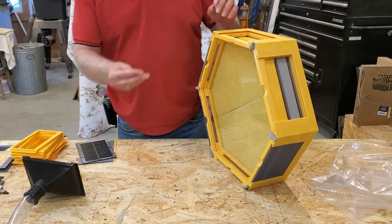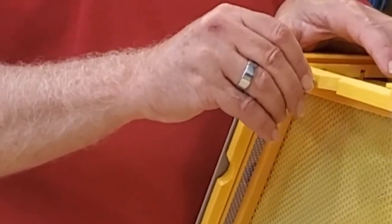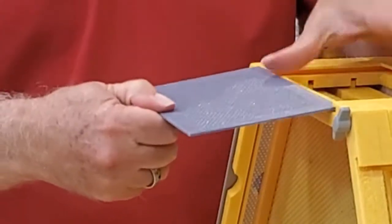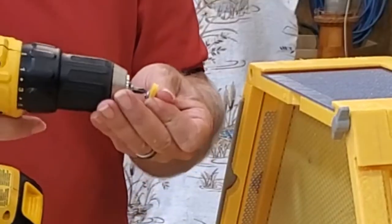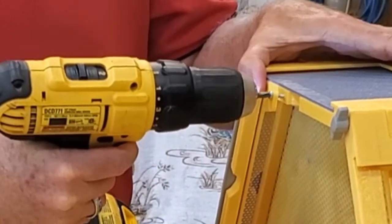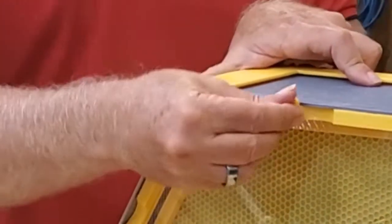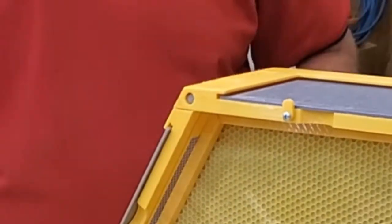I also have these little pieces here — little tabs that screw in to hold whatever you put in place so it doesn't move around, shift, or come out. These are just little 3D printed tabs that I screw to the front. You can just rotate it to take it out, or turn it up and it locks into place.